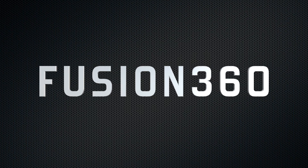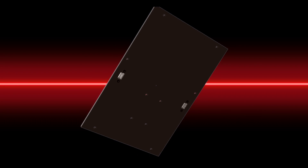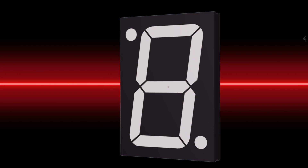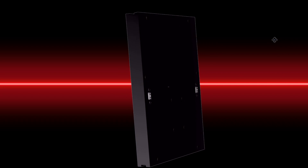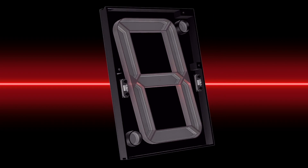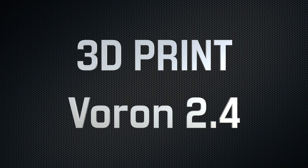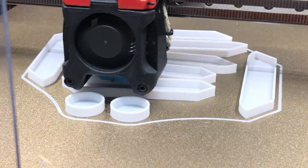I use Fusion 360 to model my projects. In this project I try to keep the thickness as low as possible. I use 5 LEDs per segment plus 2 LEDs for the dots, and I use a 3-pin JST connector for data and power. For 3D printing I used a Voron 2.4 that I built myself some time ago.